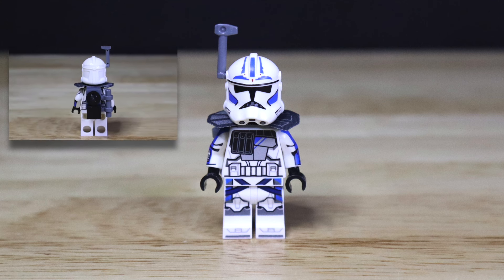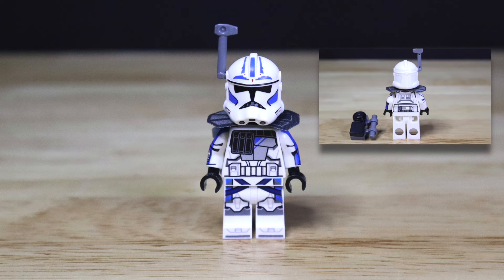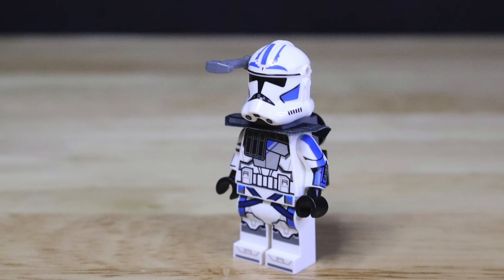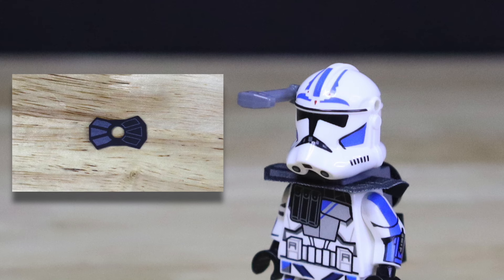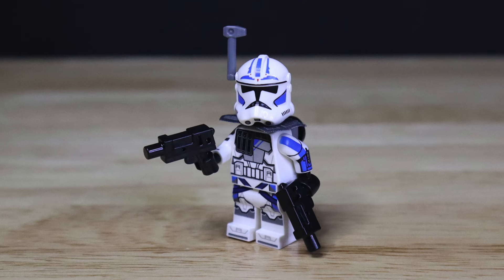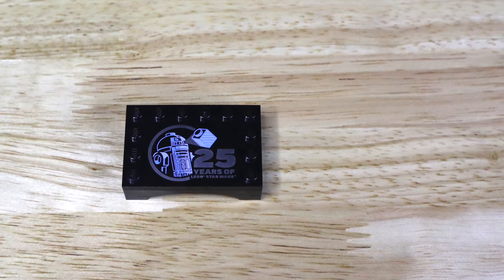On the back side of the figure, this figure comes with a brick-built Arc Trooper backpack. With the backpack removed, this figure comes with a back torso print of Fives' clone armor. Lastly, this figure comes with a rangefinder antenna piece that can attach to the side of Fives' helmet. Moving back towards the front, this figure comes with an amazing cloth pauldron for Arc Trooper Fives. Additionally, we get two Arc Trooper pistol blasters for this figure, and this figure does come with its own brick-built display stand.